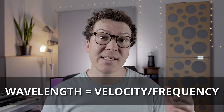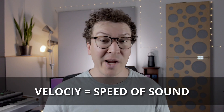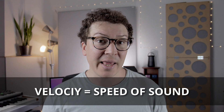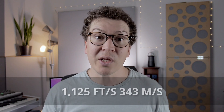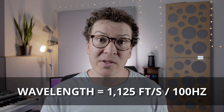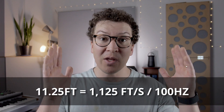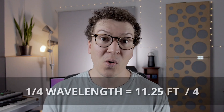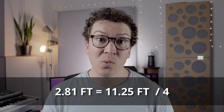The wavelength of a sound wave is determined by the formula: wavelength equals velocity divided by frequency. The velocity is the speed of sound, which varies based on temperature and humidity, but as a general rule for acoustics we estimate it at roughly 1,125 feet per second, or 343 meters per second. For a frequency of 100 Hz, we take 1,125 feet per second divided by 100, giving us 11.25 feet — that's the full wavelength of a 100 Hz wave. To get the quarter wavelength, we divide 11.25 feet by four, which comes to 2.81 feet. So roughly three feet off the wall will maximally absorb at 100 Hz.